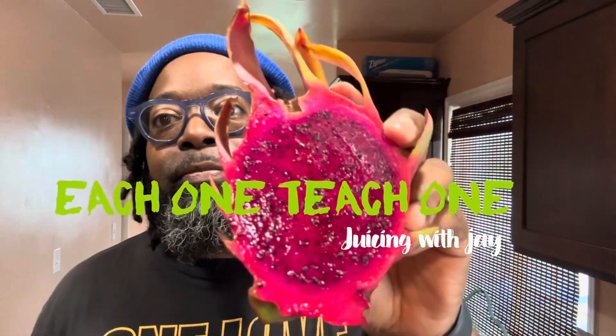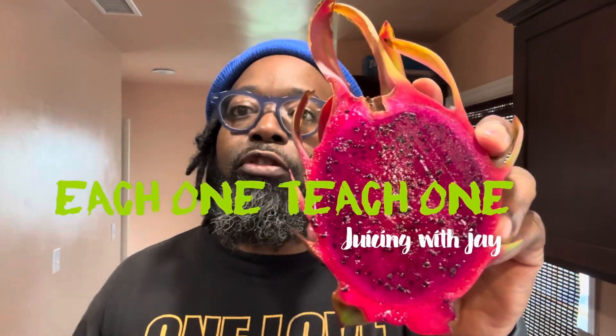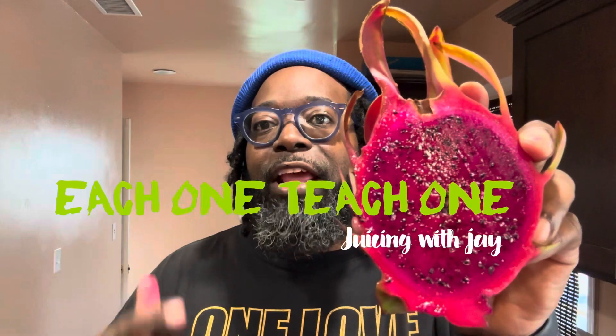This is the Venus. You know the motto on the page: each one, teach one. Juicing with Jay, and I will see you on the next video. Peace.